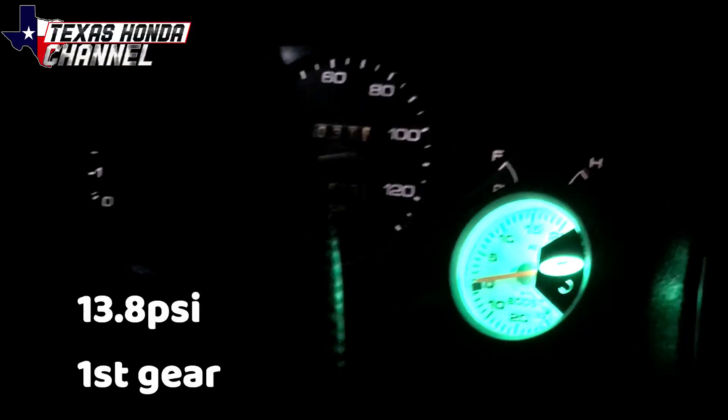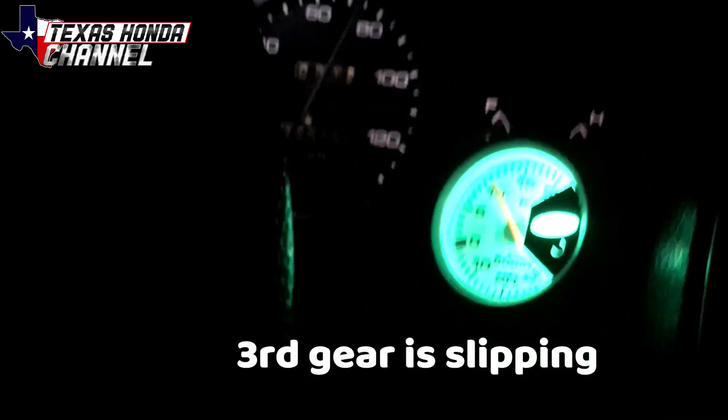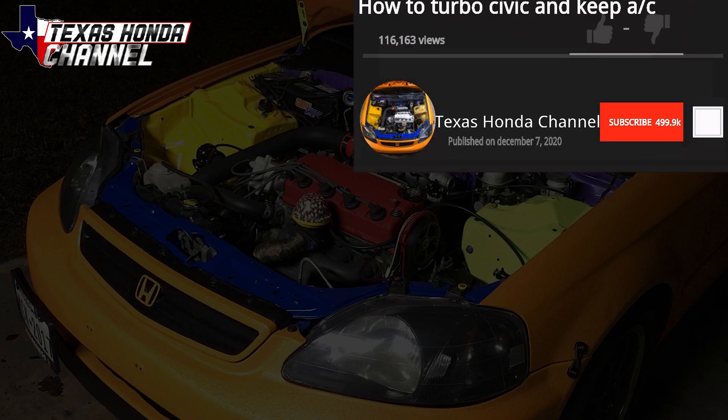Today we're installing a HONDATA 4-bar MAP sensor and turning the boost up. My clutch is gone. What's going on everyone?